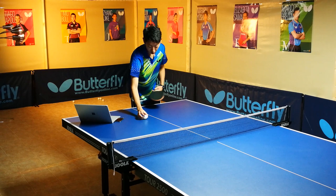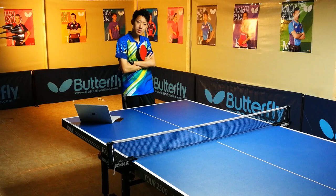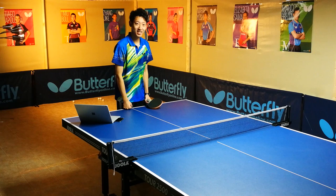The ball comes seemingly straight towards you but it curves away once it reaches the end of the table. So what happened? It is not magic, it is physics.